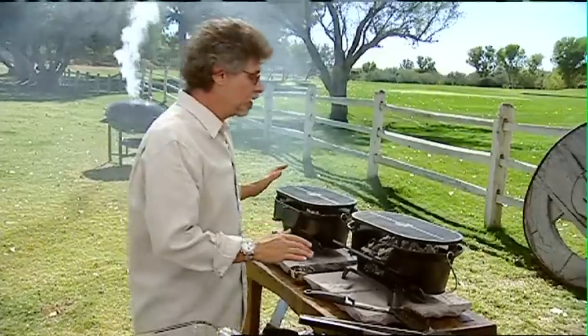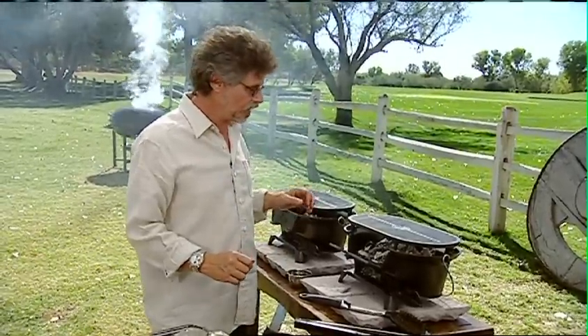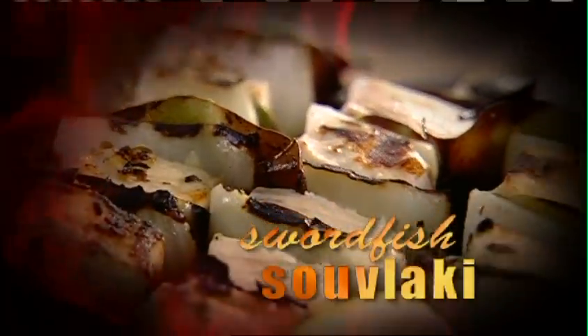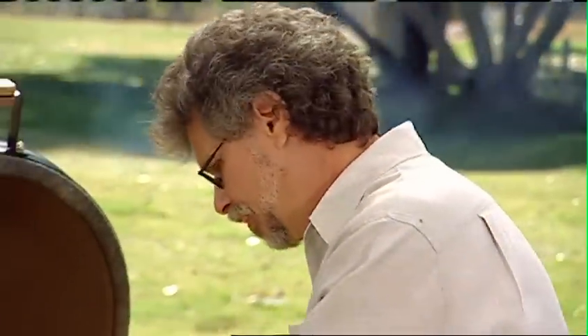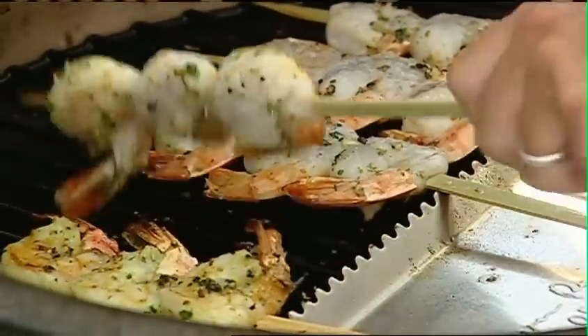We'll cook the bulgogi on an Asian grill called a hibachi. This recipe is doubly appropriate because shish kebab literally means sword meat. Once the shrimp are browned on the bottom, turn them over — cooking time is quick, a minute or two per side.